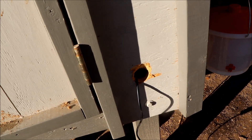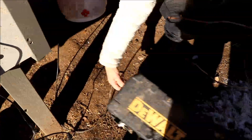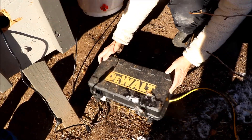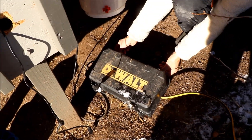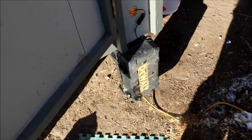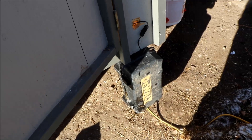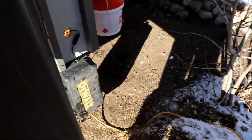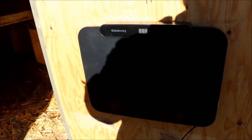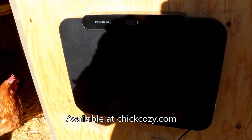We're feeding the cord outside of the chicken coop — as a cabinet maker you'd think I could drill a better hole, but it suits its purpose. We're putting the cord into the box. We ended up mounting the box where the plug connects to the extension cord, and the Chick Cozy is mounted to the back of the door.